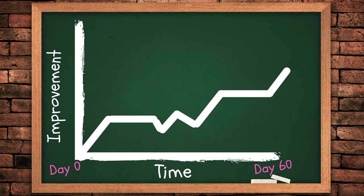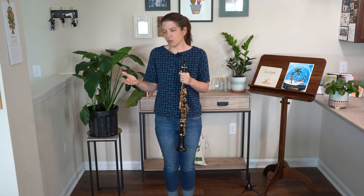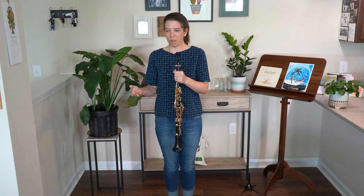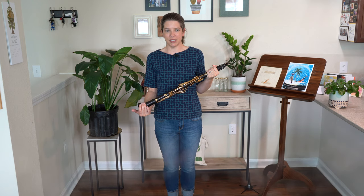We have two easy ways that we're going to show you that can help you notice your improvement. Think about how it's easier to notice — like if you're lifting weights, it's easier to notice when you're improving because you're adding weight. But you can't really do that as a musician. You'd probably break your clarinet if you added weights, and plus that doesn't help with anything.